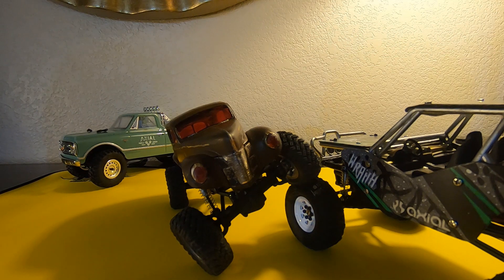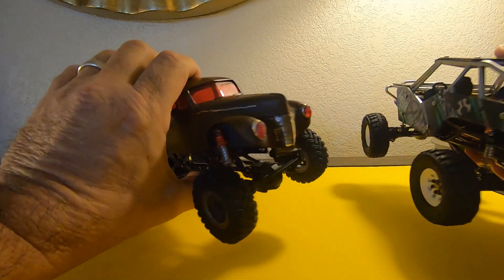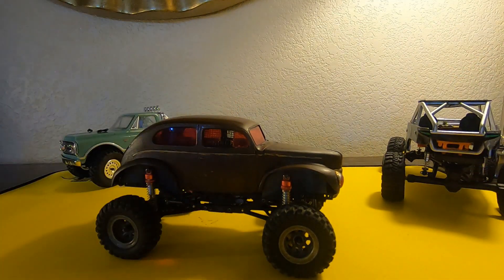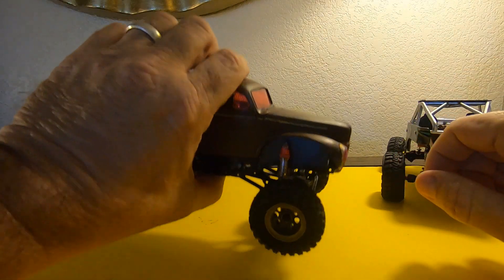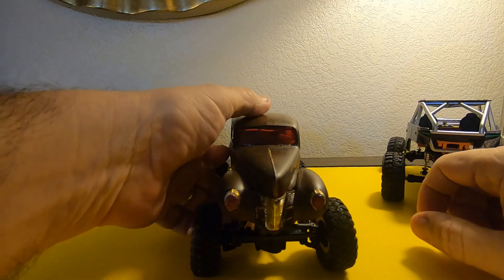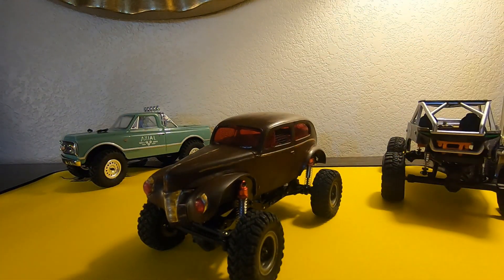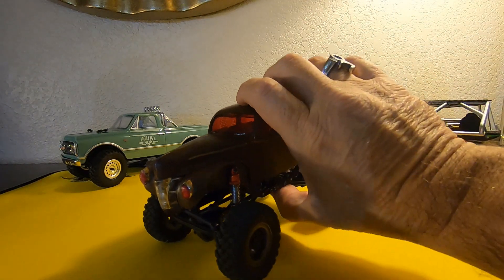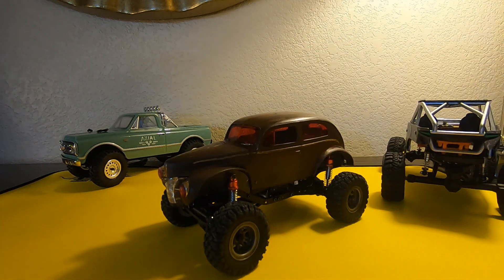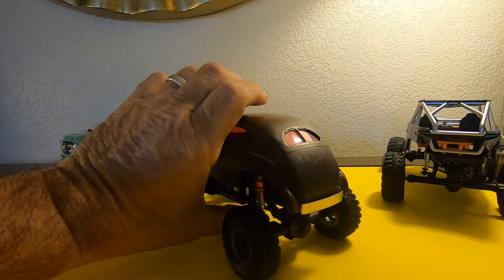Welcome back to Bogey RC Videos. Today we're taking a look at the CR24 rat rod that I've been working on — this is the dual motor truck that I've been building. Since last time, we went ahead and put some paint on her and kind of weathered it up. This is the first time I've ever tried to do any of that, but it probably looks better in person than it does on camera.